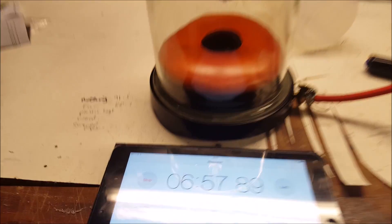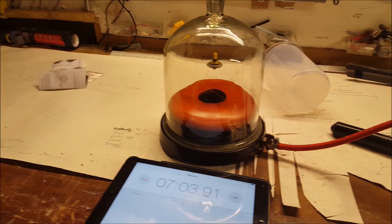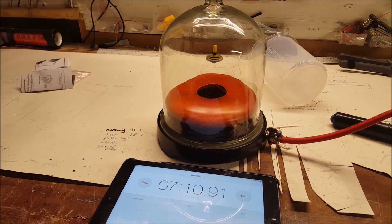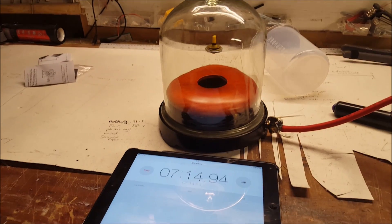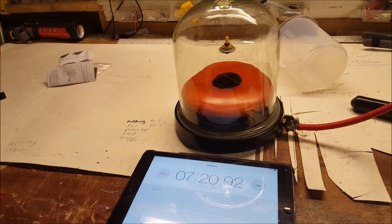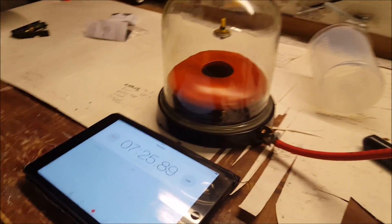And you get this effect here. I cannot believe we have done seven minutes — that is amazing! There is a little flask behind it there — a thousand millimetre flask — that I use in my Spaceman workshop to show the effects of if you took your spacesuit off in space and in a vacuum.